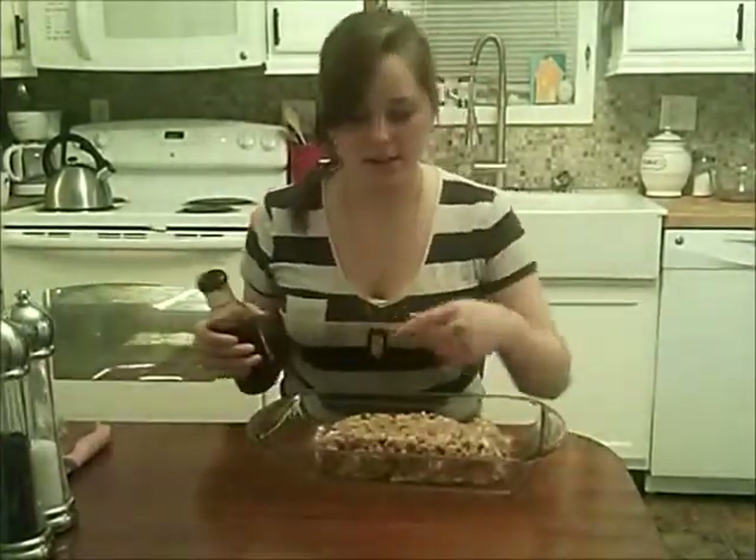Now I'm going to take some more teriyaki sauce and just put a little bit on top. We're going to bake this at 350 for about an hour. After about 50 minutes, I'm going to take out the meatloaf, put a little bit more teriyaki sauce on it, and then put it back in the oven for about 5 or 10 more minutes.